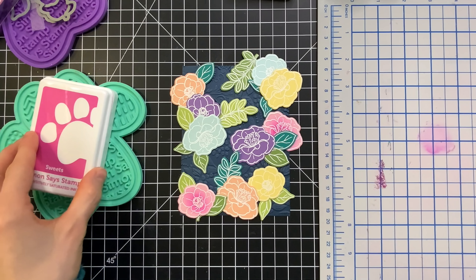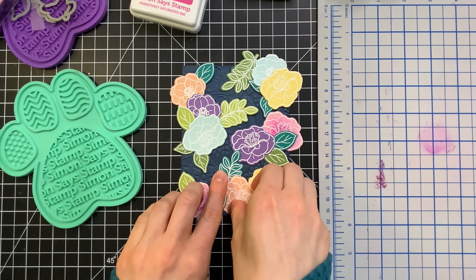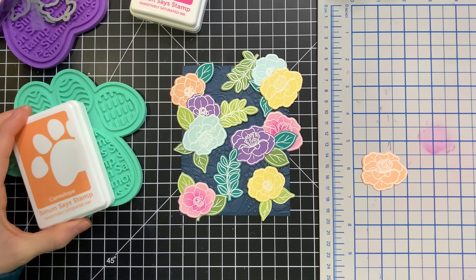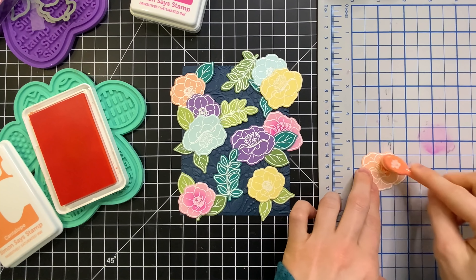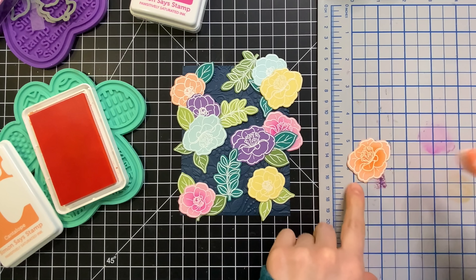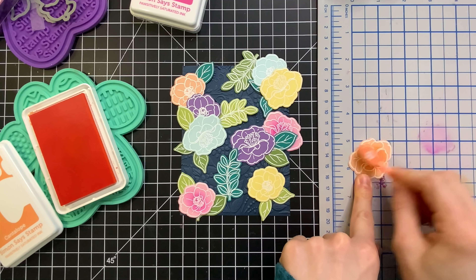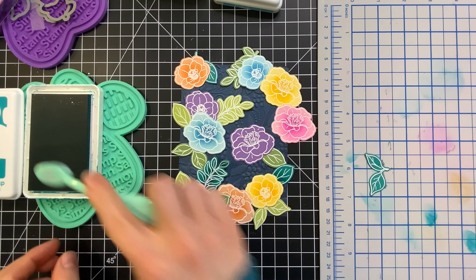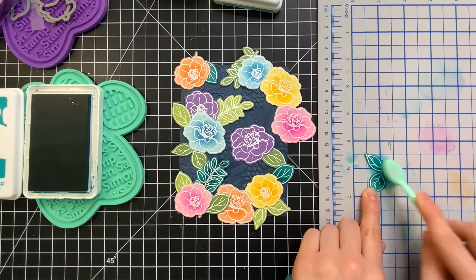And we're going to do this for all the flowers that we've stamped and cut. I'm also going to do it for the leaves. Pick out different inks — even if you don't have the Positively Saturated inks, although I do recommend them because they're super beautiful and they also blend so easily. But no matter what inks you have, definitely pick out colors that go best with the colored cardstocks that you have. After I've gone ahead and done the flowers then I'll do the leaves. I chose ocean for my teal leaves and then I picked out a couple of greens for the two different shades of green that I have.